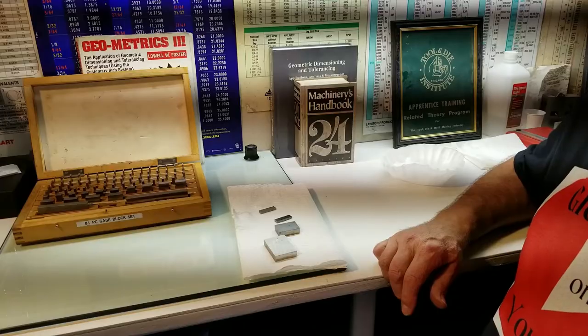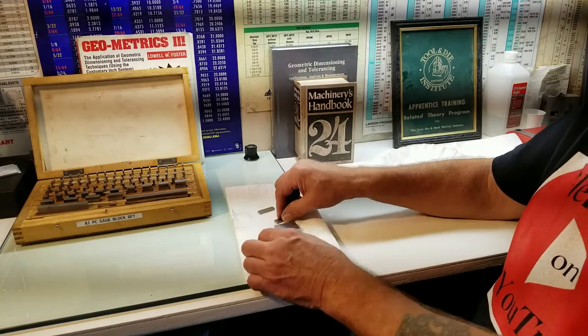This morning we're going to be talking about gauge blocks — basically how to clean them and how to ring them together. Good morning, I'm Glenn Nowakowski and you're watching Glenn Nowakowski.